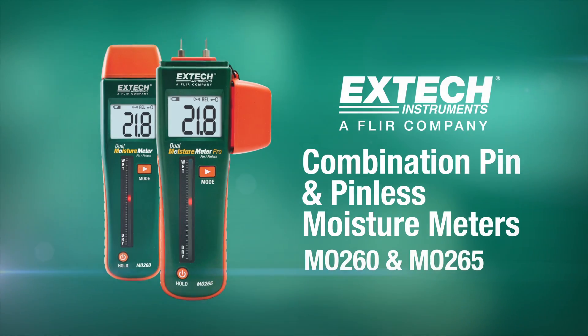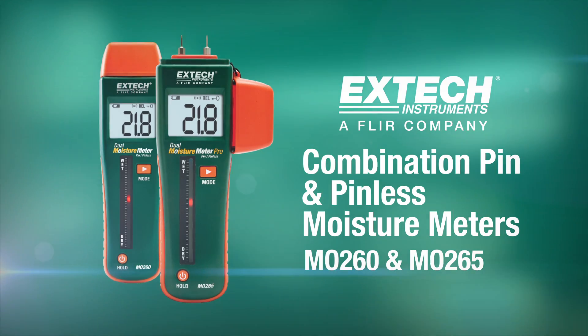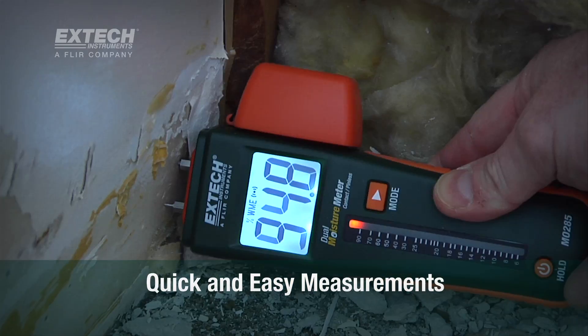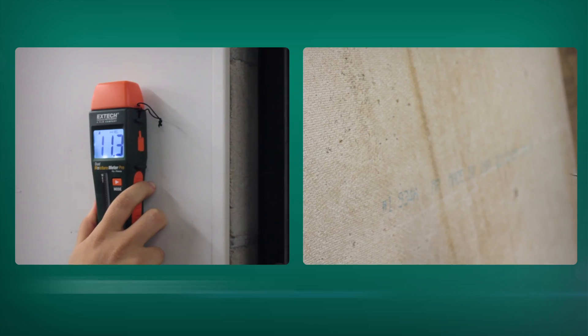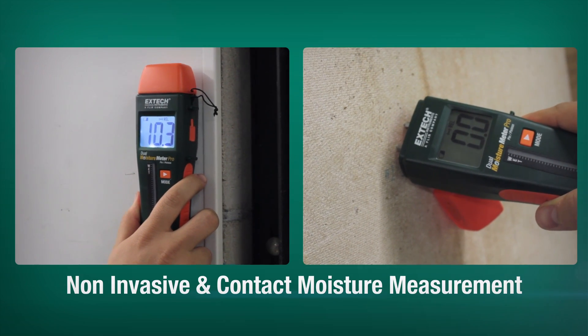Together, X-TEC MO260 and MO265 combination pin and pinless moisture meters are a great addition to X-TEC's line of quick and easy to use moisture meters. These exciting products feature both pin and pinless methods for measuring moisture content in a range of materials.